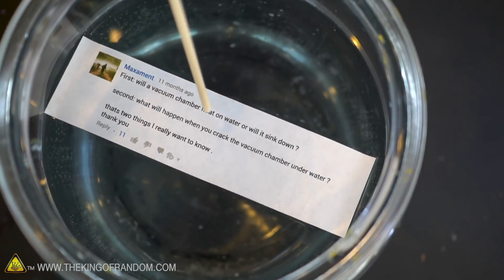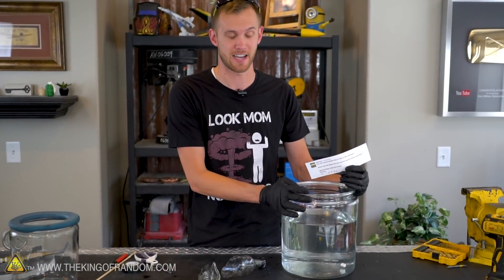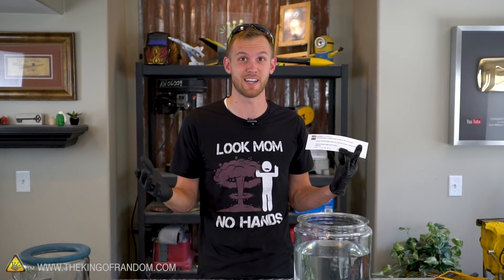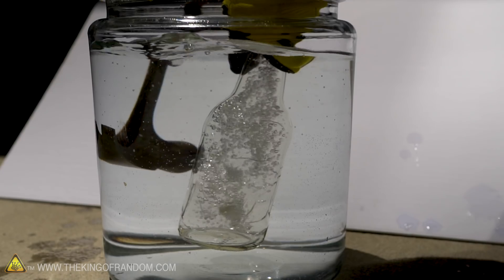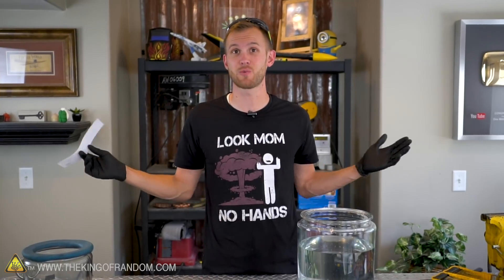MaxMint, thank you for your suggestions — this has been great to experiment with. In fact, that looked so cool that I think we're going to have to scale that up and maybe do one of our full-size vacuum jars, get it in a swimming pool or a really big container of water, and whack it with a hammer to get it to crack open all at once. Check your YouTube inbox — we are sending you 25 bucks. And remember, if you've got a cool idea of something you want to see us do, let us know in the comments; if we use your idea, we'll send you 25 bucks.